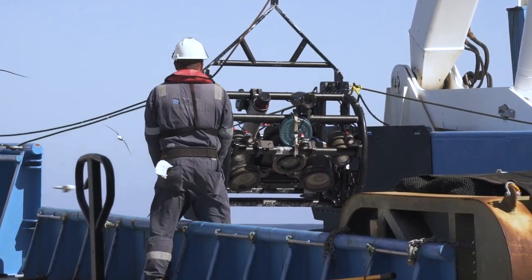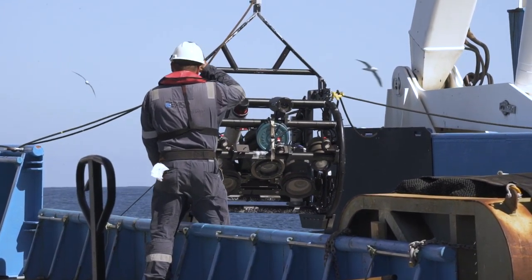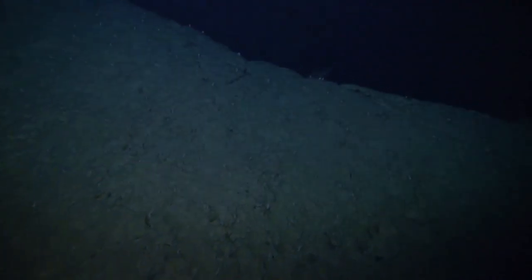The surveys themselves are quite complicated. Each camera transect runs down a seamount from its peak to its base.